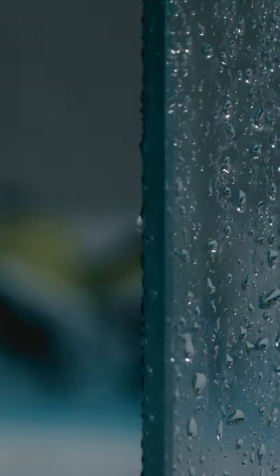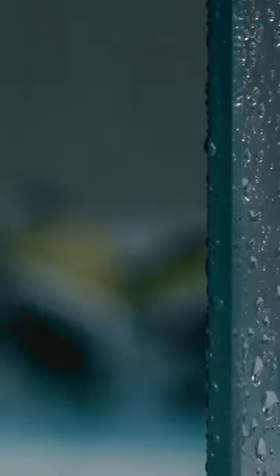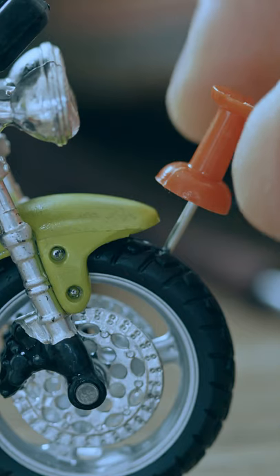Other good things about it: it's really easy to clean. The best way of doing it is just take it into the shower with you, leave it in the bottom of the shower, wash your hair with Head and Shoulders, and the bike comes out looking a treat. And as it's made out of plastic, it doesn't rust.